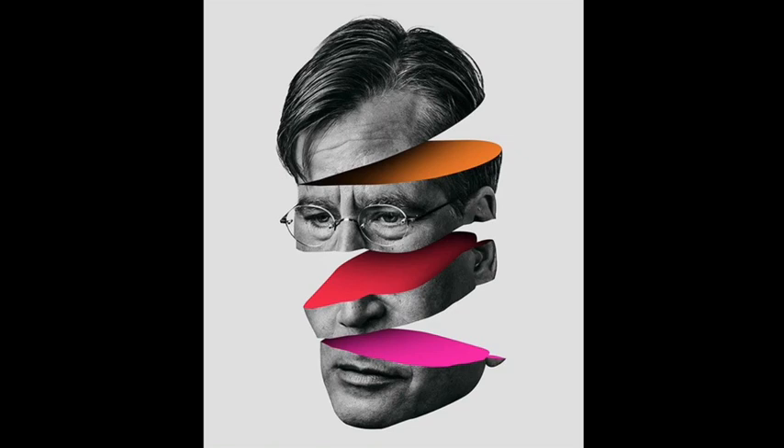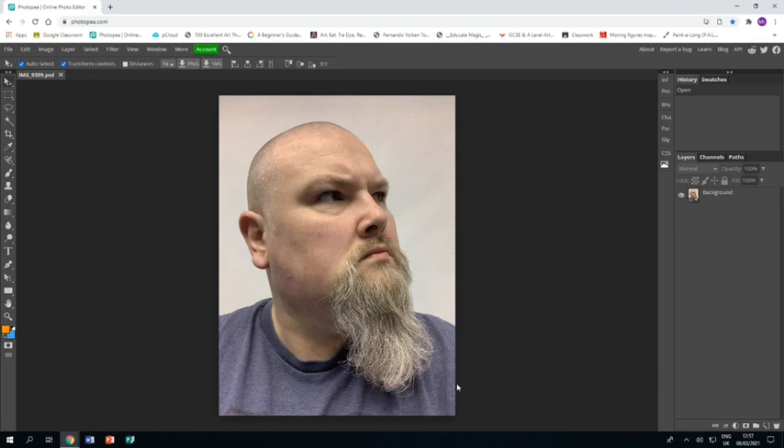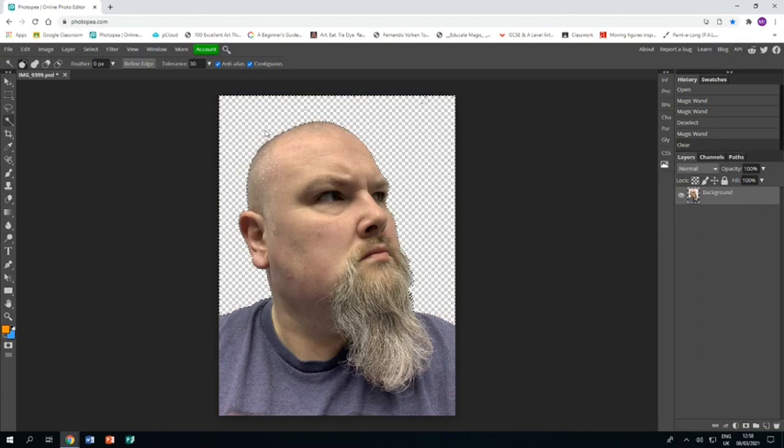Welcome to this tutorial showing you how to create a piece of artwork in response to Magdiel Lopez. In Photopia I've already opened up a photograph of myself. The first thing I'm going to do is get rid of the background — I'm going to use the magic wand because it's a nice empty background, then press delete and it all disappears.